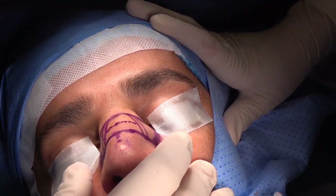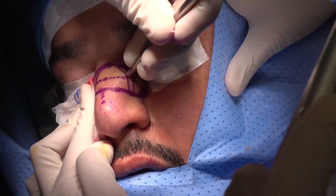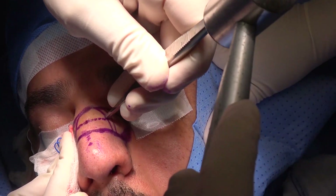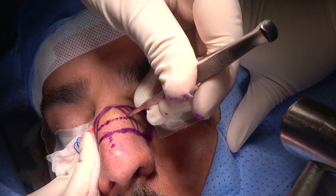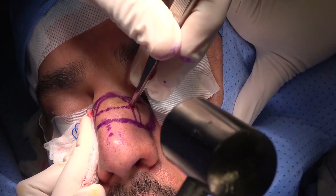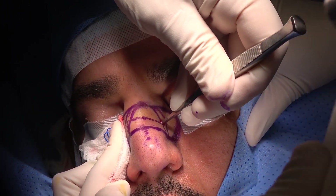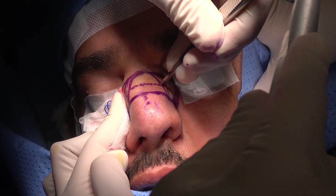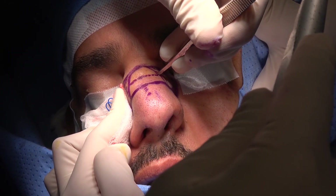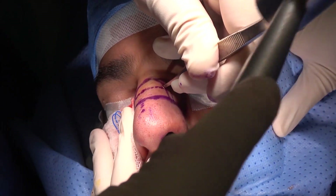We start first with the double mid-lateral. We start with the upper mid-lateral, just below the hump. As you are pressing on the osteotome, you go through the skin and periosteum but do not go through the endosteum — the inside membrane of the bone. So this is the upper mid-lateral. Then push down about two millimeters and do the second mid-lateral. Now the area of bone between the upper and lower mid-lateral is weakened.